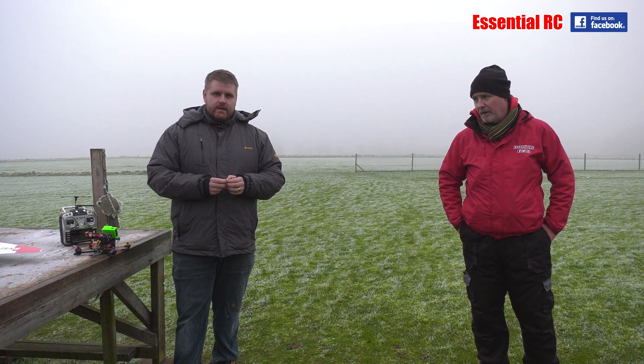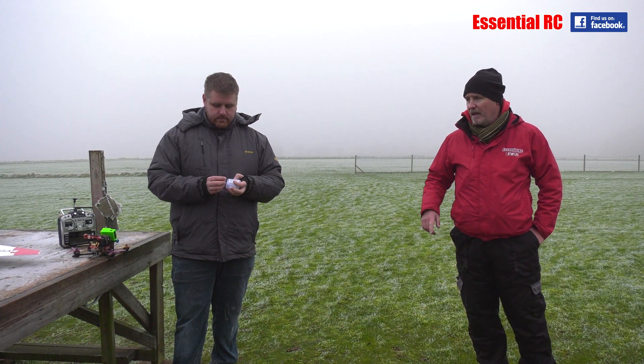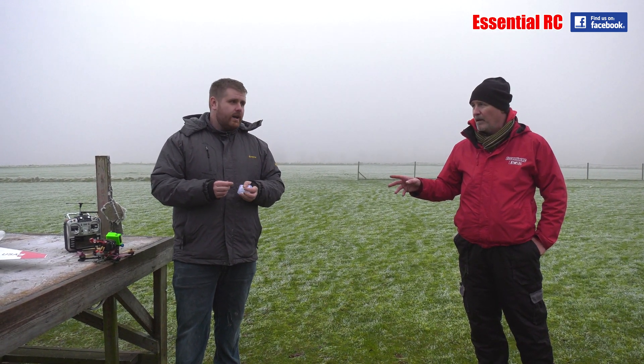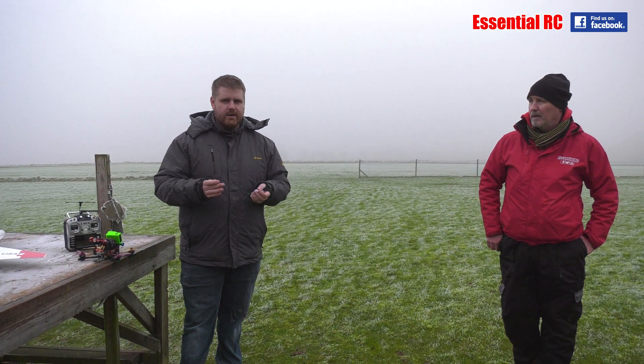I'm here with Jason down the flying field. We've brought a few new things down with us today, but the guys at ViFly sent us a few gadgets, and we're going to show you one now that is kind of indispensable, particularly if we're in the drone and quad racing world, or anything FPV, where you're likely to land out of sight or in long grass or something like that.